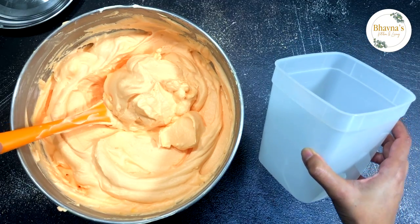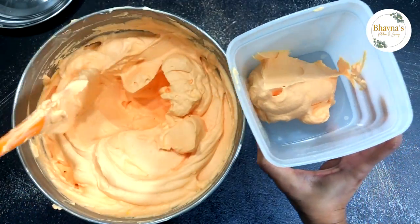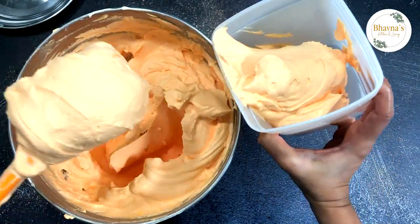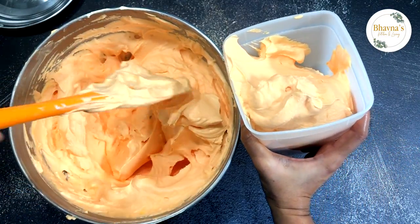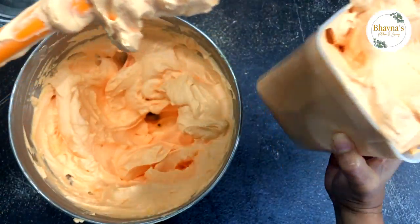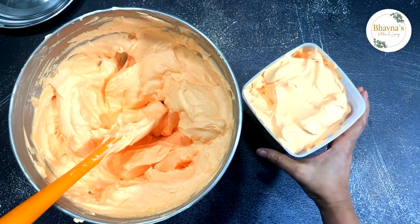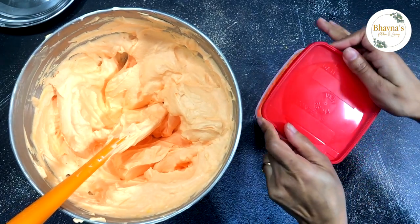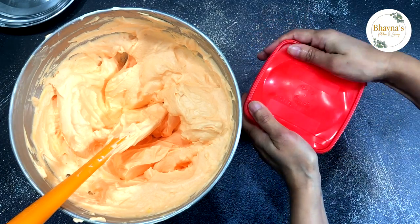And now here I have the freezing container. I'm going to make half of the ice cream plain orange ice cream, and for the remaining ice cream I'm going to add chocolate chip — yes, orange chocolate chip ice cream, it tastes amazing. Just tap to get all the air out, cover and freeze for about six to eight hours at least, or overnight.